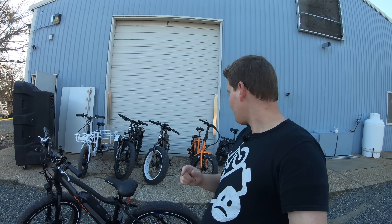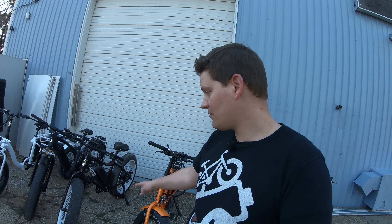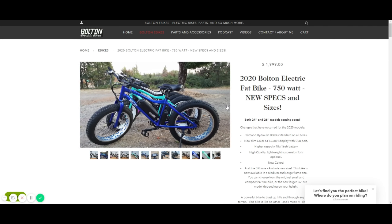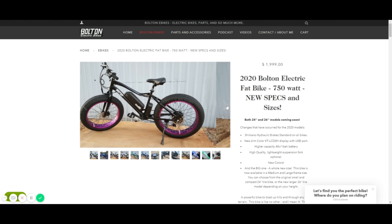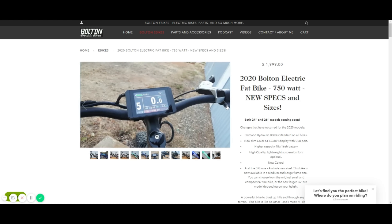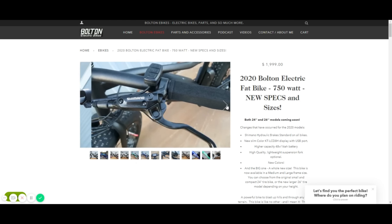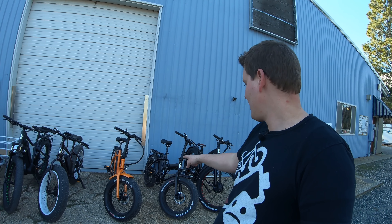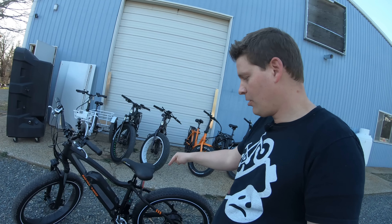The Bolton 24 inch and 26 inch fat bikes — people have been asking about those for a long time. Those actually shipped just before the Chinese New Year and I know what day the next batch is going to arrive — it's very very soon. The fat mini and step through bikes have also been selling well, but we do have plenty of those in inventory, so you can order one and have it shipped right out.